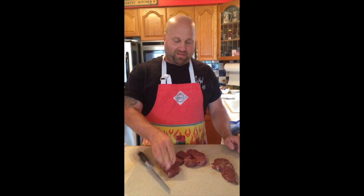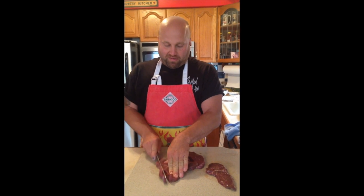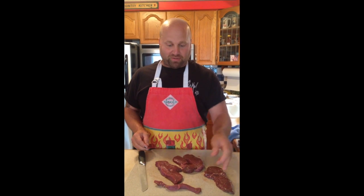This is Chef Buzz coming at you, and I'm going to show you guys how to make venison jerky. What you need is venison, a piece, and they're cut in strips — kind of long strips.